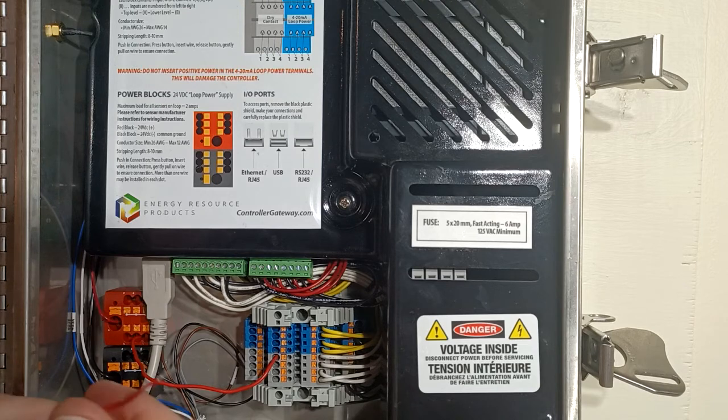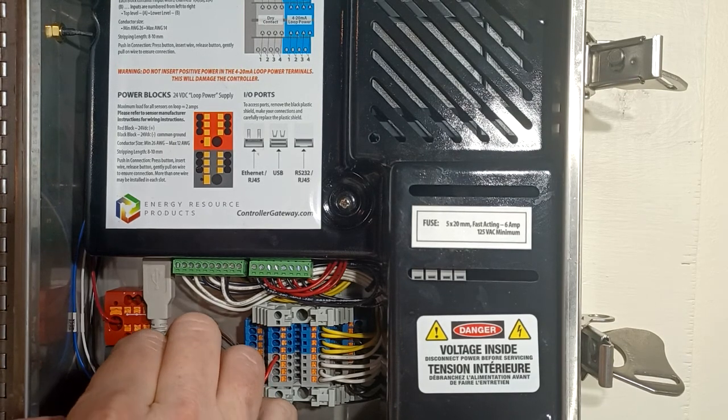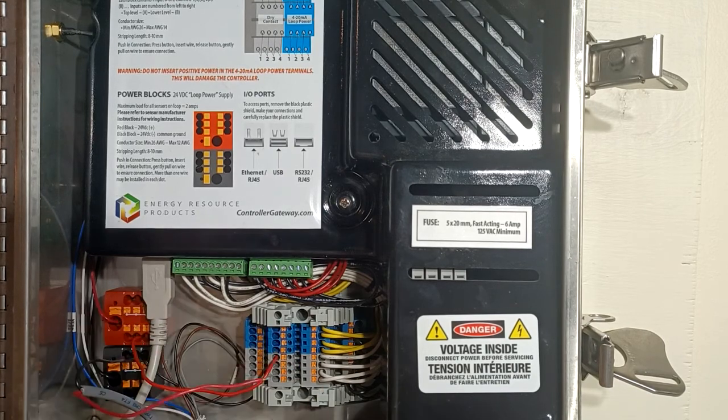Some manufacturers might have red as positive, some might have white. Most have black as negative, but not always — so always check the colors with your manufacturer before installing. In this particular unit you're going to take your negative wire and put that over to our negative power block. Put the wire in, push in the spring load, release, and that's done.